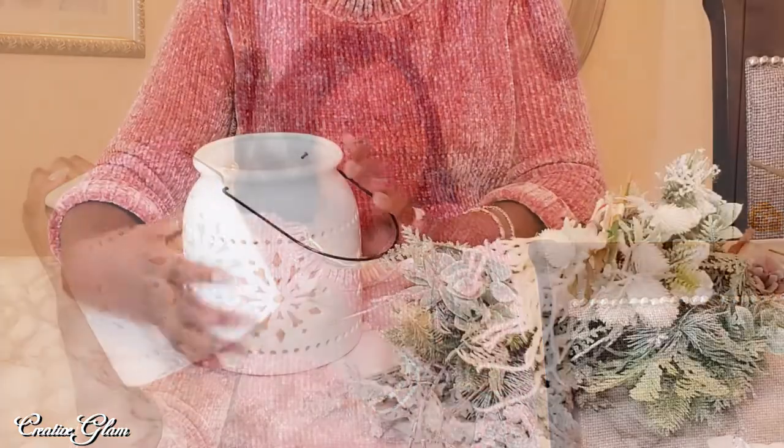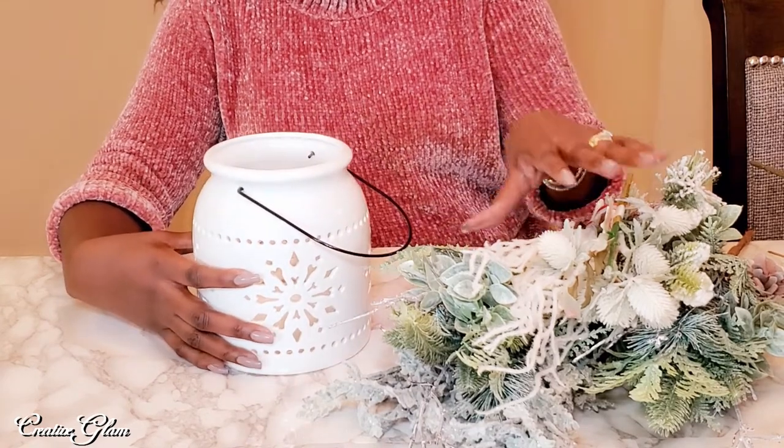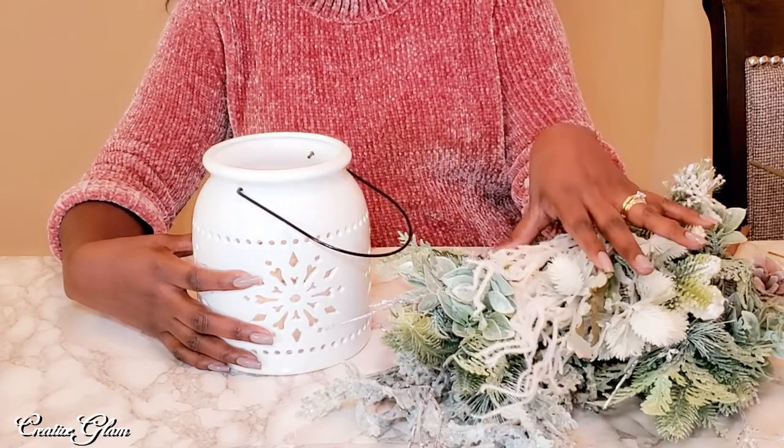So let's get started. The vase comes from Michaels, and I have a variety of picks here that I will be using. They come from my usual stocks — Joann Crafts and Michaels.